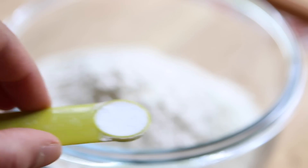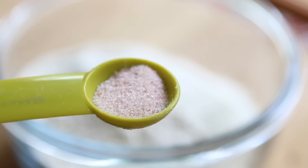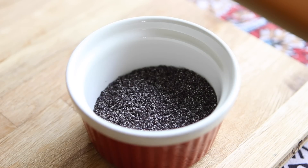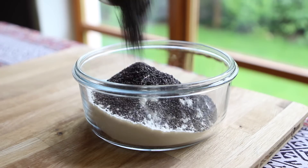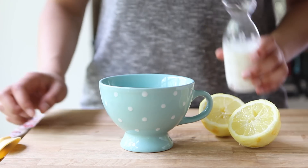Combine a cup and a half of all-purpose flour with a quarter teaspoon of baking soda, a quarter teaspoon of baking powder, and half a teaspoon of salt. You're also going to add about four tablespoons of poppy seeds, or a little extra if you'd like. While the poppy seeds are optional, I would highly recommend them.